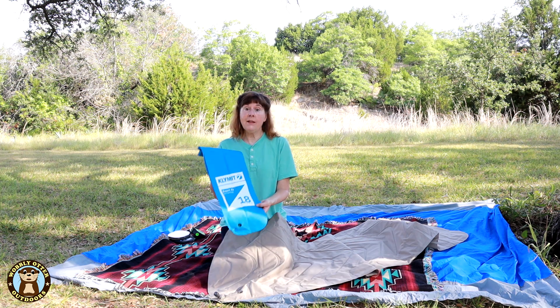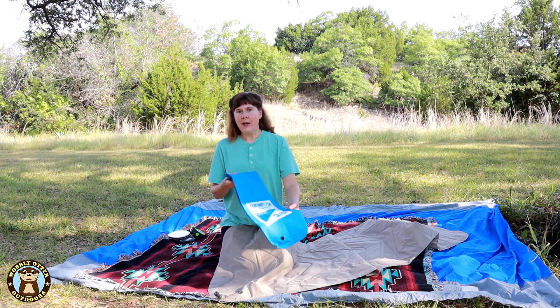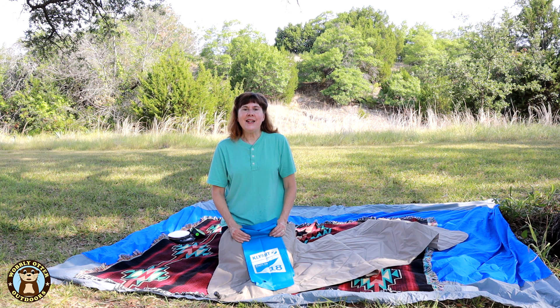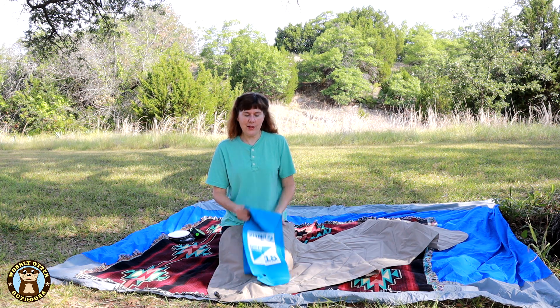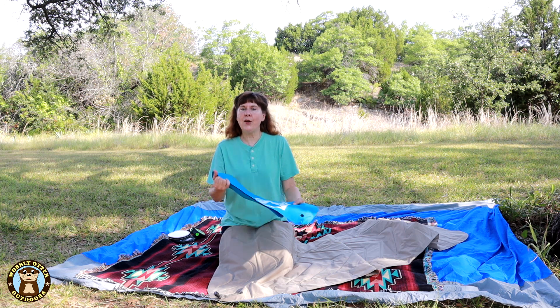The solution I did find is that Klimit makes a roll-top air pump. When I read the reviews about it online they were very mixed — the reason people didn't like it was it still took a little bit of time to air up the mattress even with this bag, and others were having trouble getting the air into the bag.